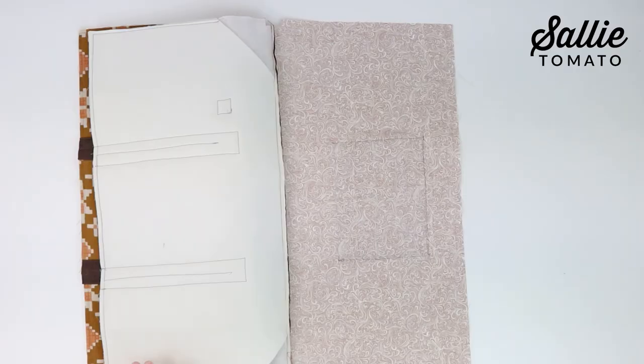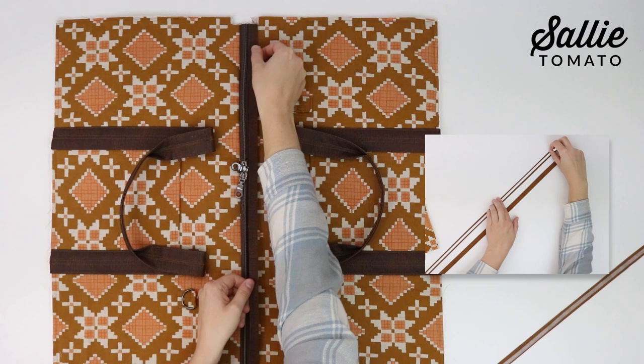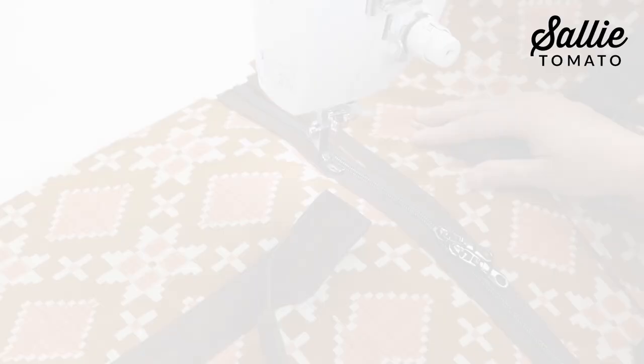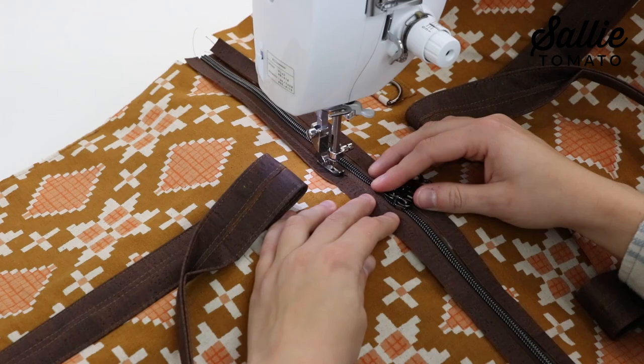With right sides together, center the zipper along the top edge of the remaining piece A, pin in place, and layer the remaining piece D right sides down. Sew together along the top with a quarter inch seam allowance. Fold piece A and piece D away from the zipper and press. Then with right sides up, align one long edge of piece G along the seam of the zipper — use basting tape or fabric glue to hold in place. Top stitch an eighth inch from each long raw edge of both piece G.